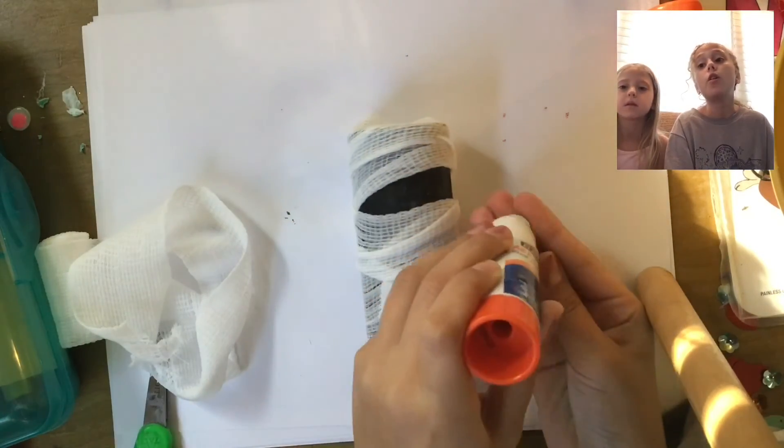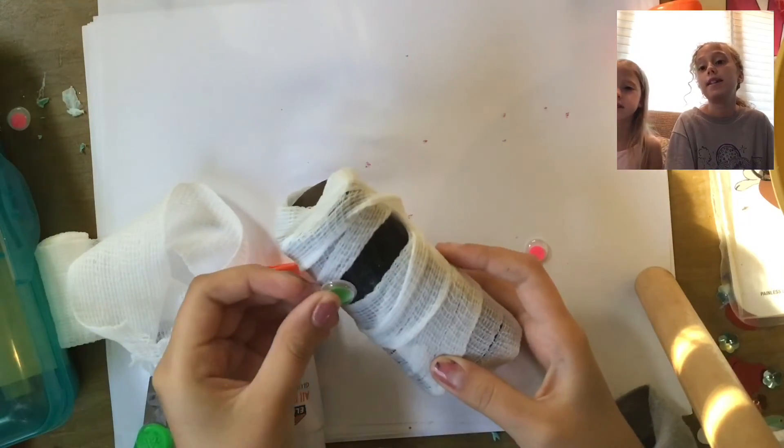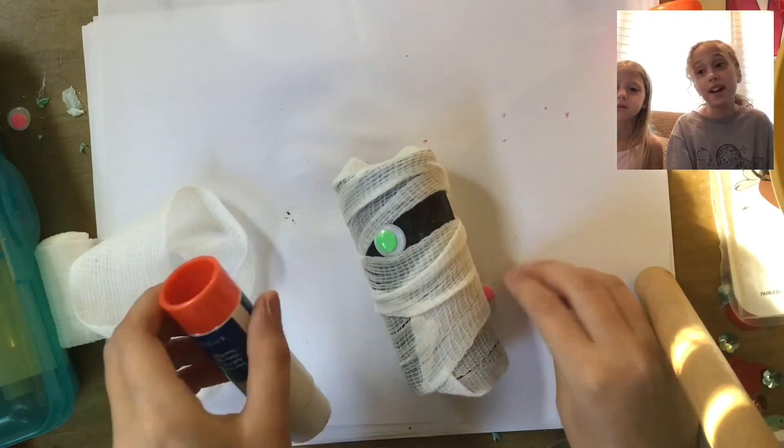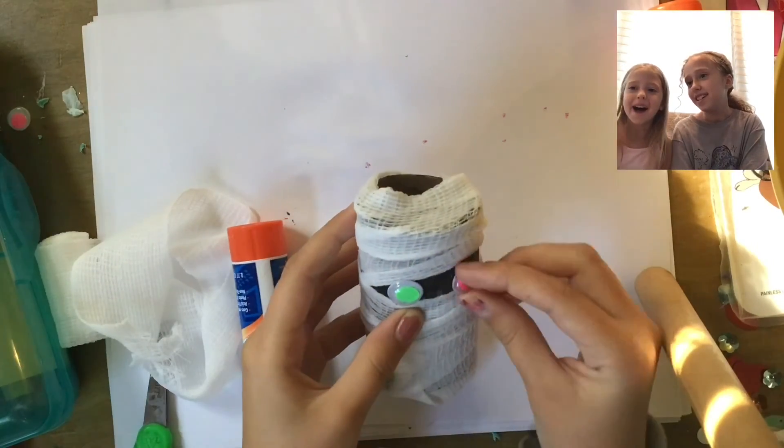Next, go ahead and put your googly eyes on, and then you're done with your mummy! Thank you guys for watching Art is Epic. What do you say, Anya? Bye! Bye!